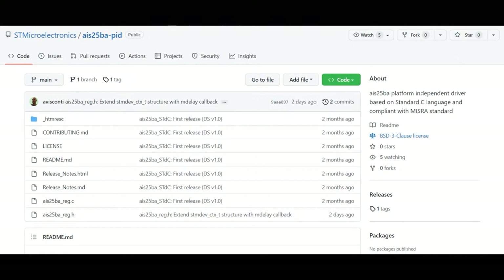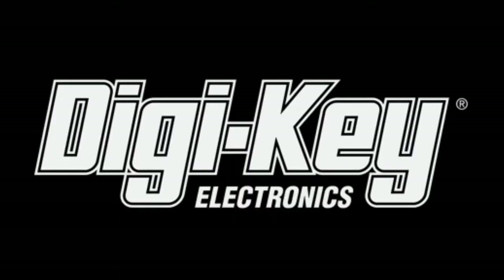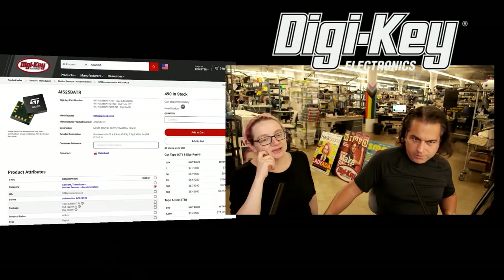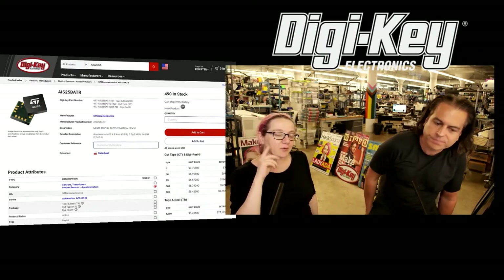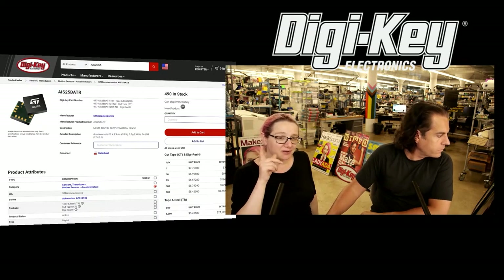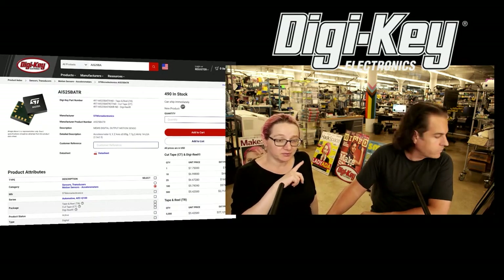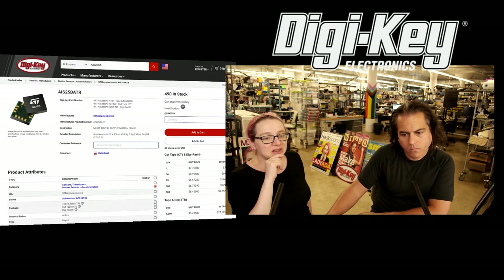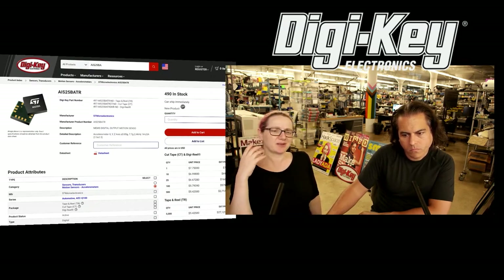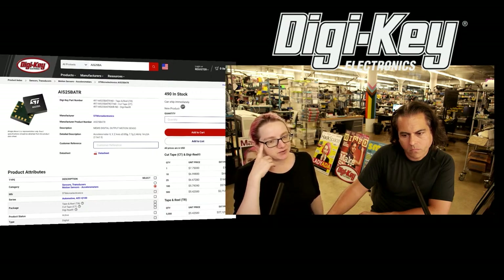The best part is it's in stock, available at DigiKey — 490 units at the time of recording. There are no eval boards right now, otherwise I would have tried one out. Do check out also the LIS-25, which is the non-automotive version. I'd never seen an accelerometer with TDM output before, and once I saw the demo and read about it, I was like — oh, this makes a lot of sense.